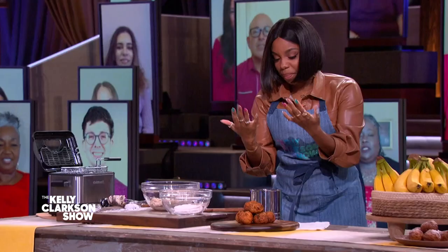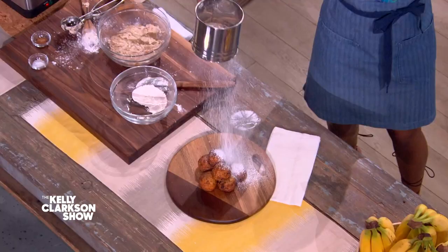We have some ready right here that my lovely crew did for us — TV magic once again. And you want to just dust it with powdered sugar. In Cameroon, we eat it with some hot sauce. I have some hot sauce here ready. So I'm going to be eating my banana puff puffs with hot sauce!